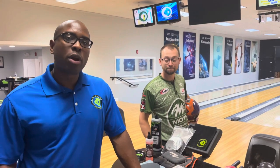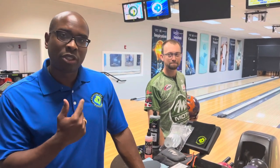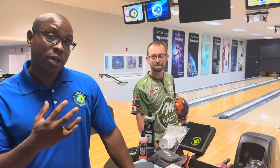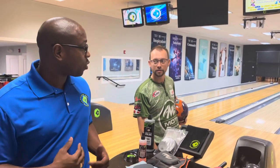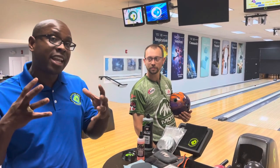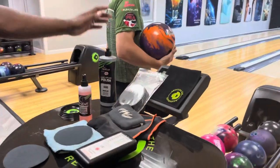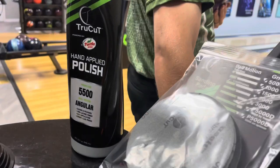CEO Ronald Higlid from Creating a Difference. I want to talk to you about the four types of ball motion, and we're going to use EJ Tiger to demonstrate them. First, we're going to have him throw that brand new VIP bowling ball to show you the angular type of ball motion. We use the True Cut hand-applied polish on this bowling ball — it allows the ball to get down the lane and make an angular move.